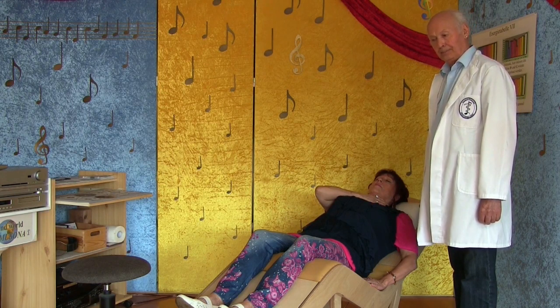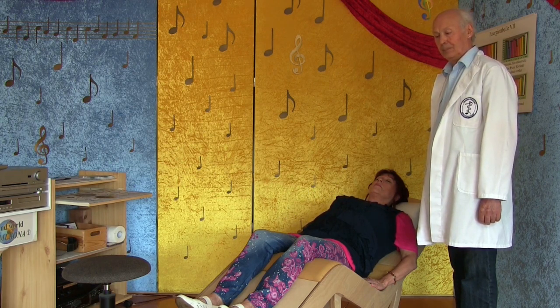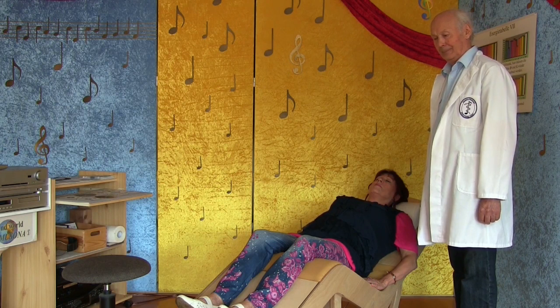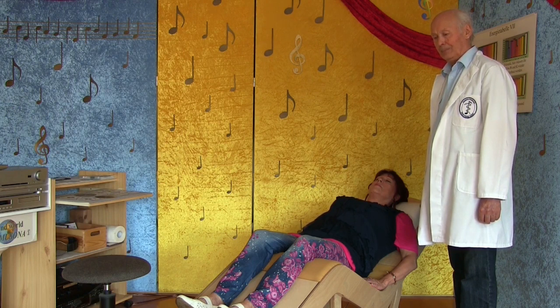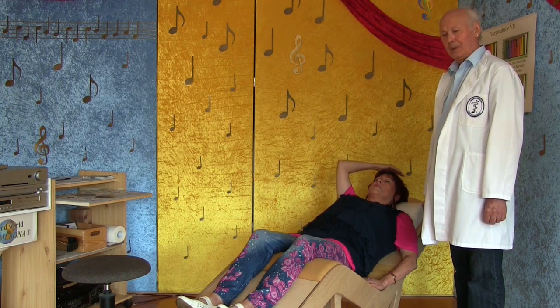Jetzt erklingt das Hals Chakra. Inzwischen sind wir beim sechsten Chakra, das Stirnchakra. Jetzt ganz zum Schluss kommt auch das Scheitel Chakra, das mit den 972 Speichen.